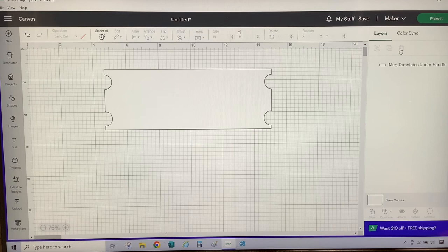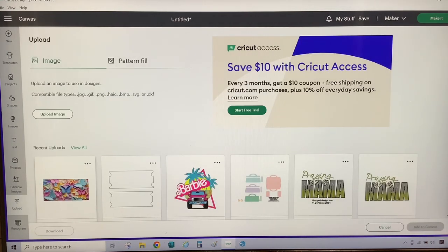Next, I'm going to add my 3D image to the canvas. For my mug, I have chosen a 3D sublimation mug wrap from Creative Fabrica. They have a lot of designs that you can use to help create any project, so check them out. I will leave a link to Creative Fabrica in the video description. So now I'm going to add the image to the canvas — I'm going to select upload, then select the image, and then select add to canvas.